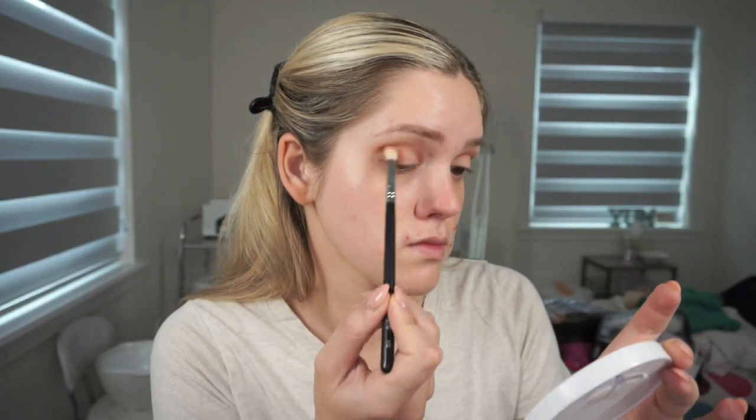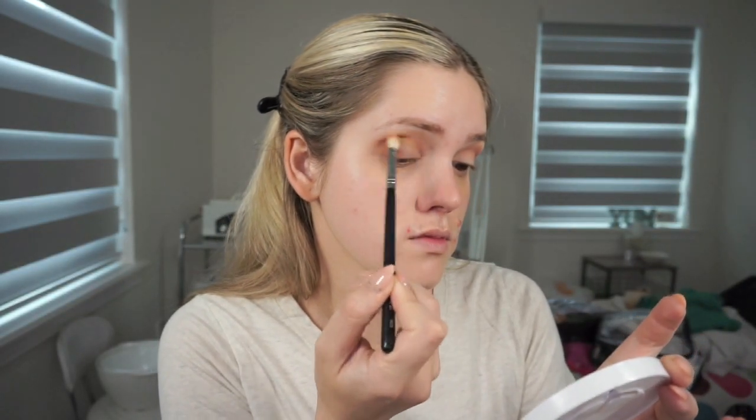Then I dip into the Juvia's Place Nubian Palette and I'm going to take this warm brown shade with a smaller blending brush and I'm just going to mainly focus this on the outer corners and in the crease as well to add some dimension to the eye and deepen up that area.